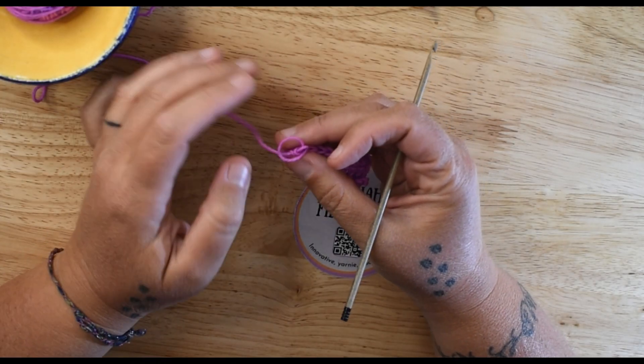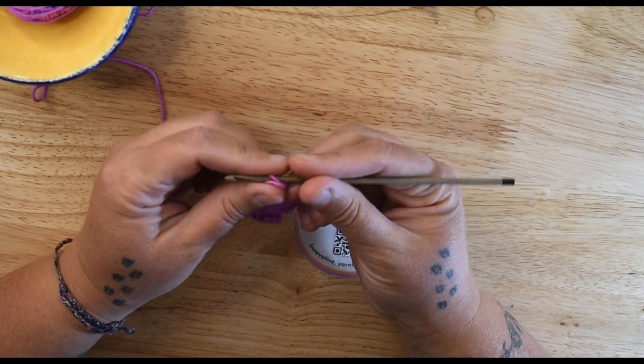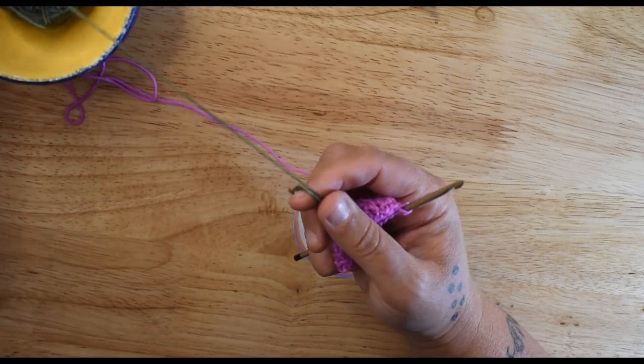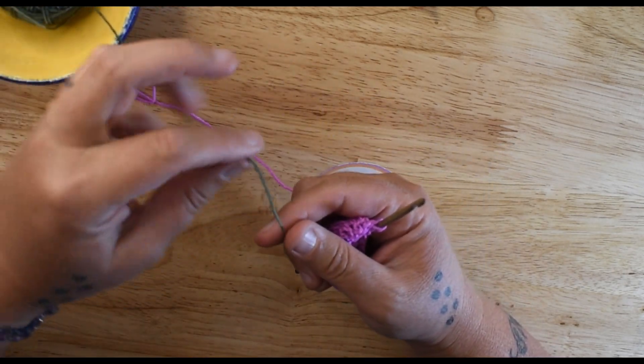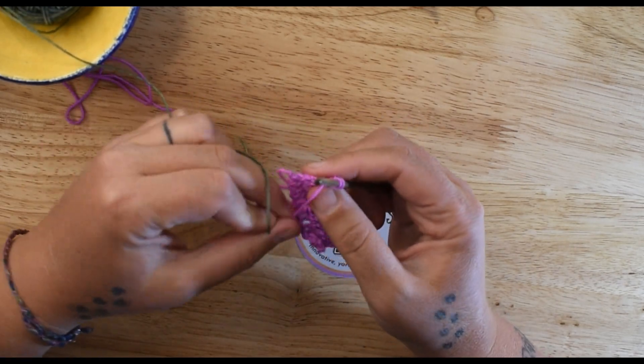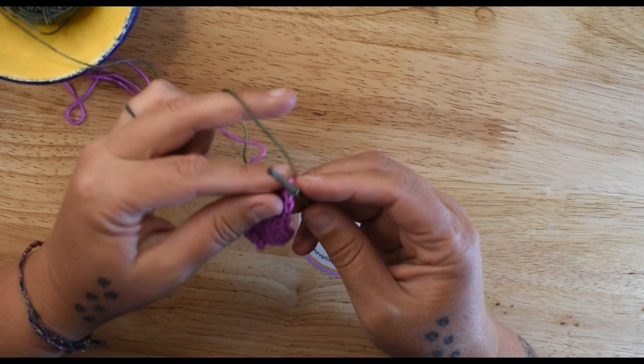I'm going to show you how to do the front post and the back post double crochets. Post stitches are used to create texture and ribbing in crocheting, and they can also be used to make cables.